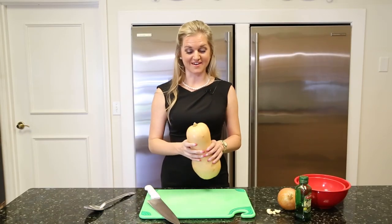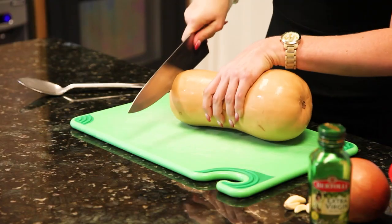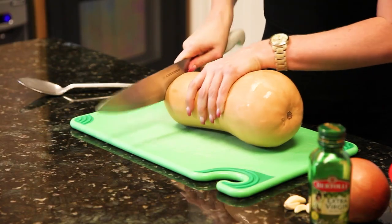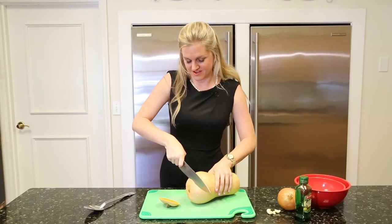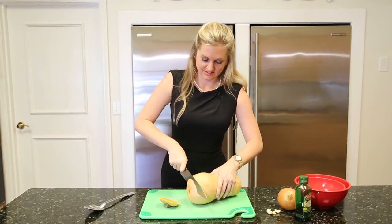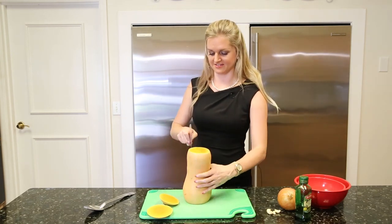Then you're going to cut your squash in half and scoop out the seeds. They are really hard, so I cut off the top and the bottom so that you can stand it up flat and then cut it right down.